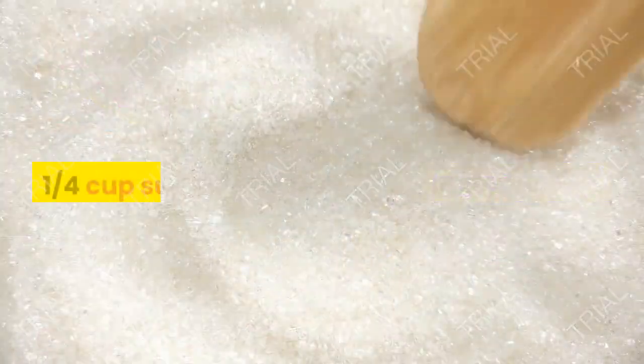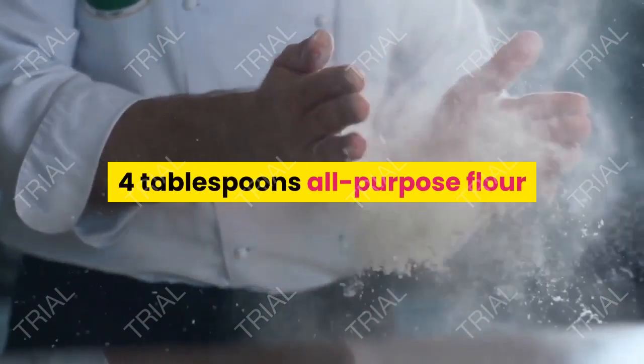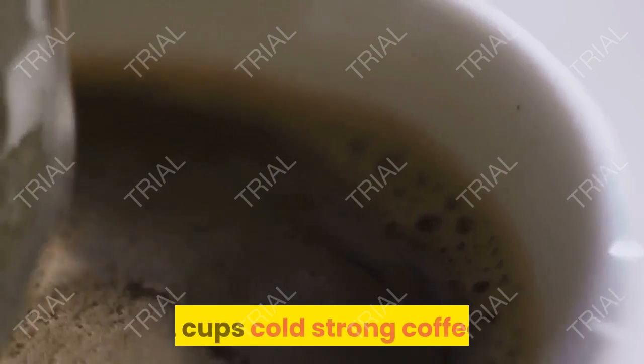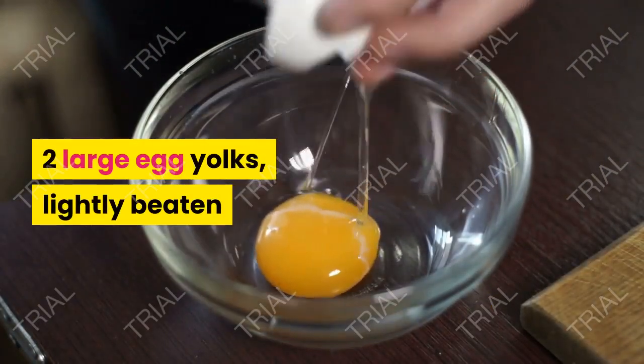Ingredients: 1/4 cup sugar, 4 tablespoons all-purpose flour, pinch of salt, 2 cups cold strong coffee, 2 large egg yolks lightly beaten.